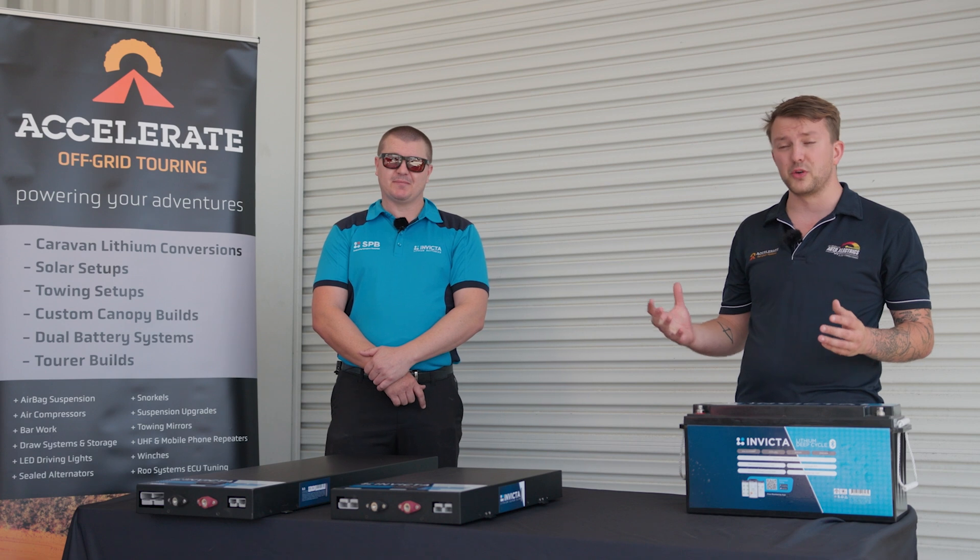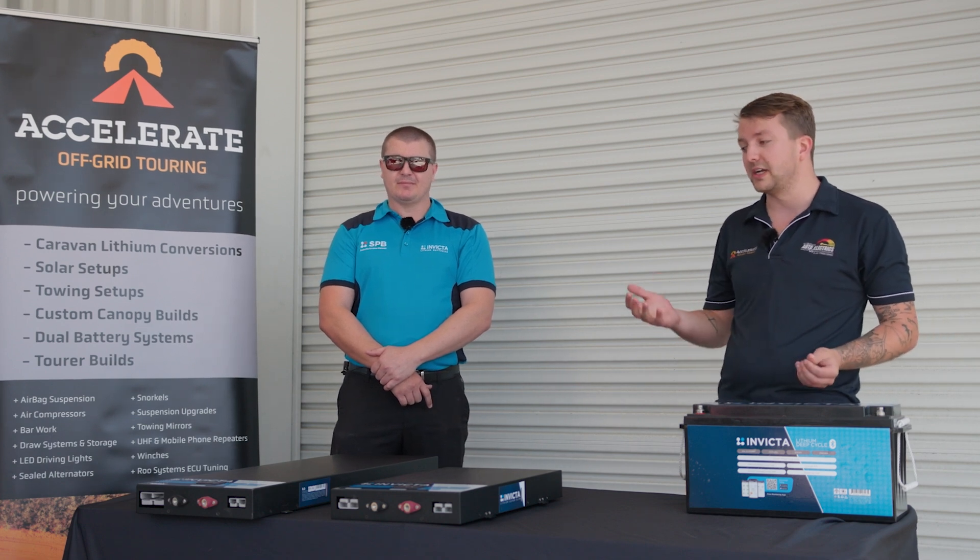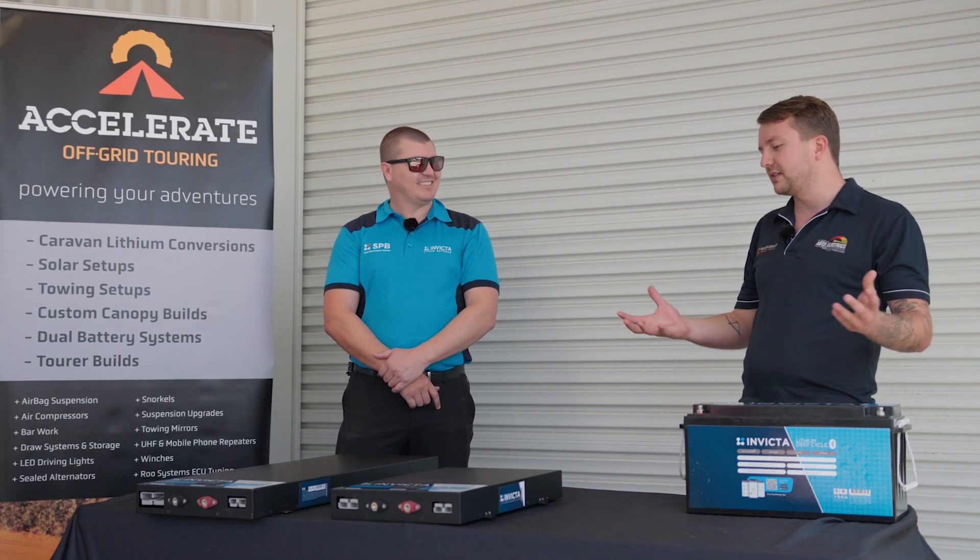Pretty much these are what they call their super slim range, so they do a 100 amp and a 200 amp. The reasoning in going for a super slim is that all the new vehicles coming out keep taking away the good battery spots — behind seats have gotten slimmer, under drawer cavities are getting smaller, so they thought let's bring out a battery that fits those spaces better.